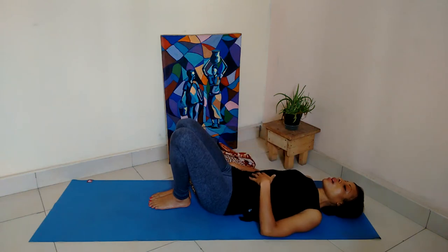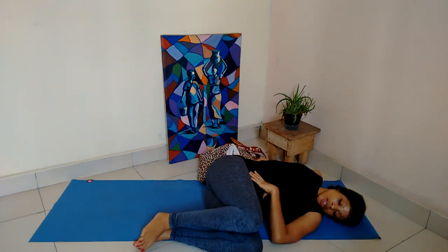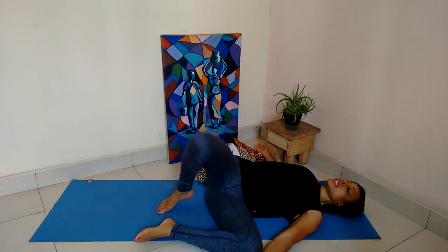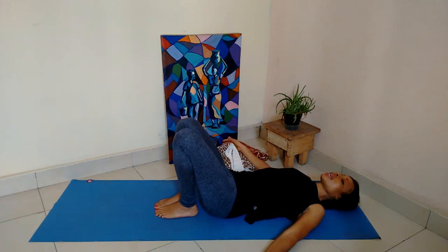With the next exhalation, gently and carefully move the knees together, move those props out of the way, and then take the knees all the way to the left side. Keep the knees and thighs together, then separate your arms. Notice the wringing of the spine, taking a few deep breaths into the spine and the backside. Notice what your hips, shoulders, forehead, and jaw feel like. With the next exhalation, gently bring the knees back to the center.